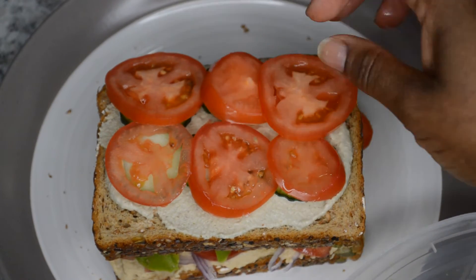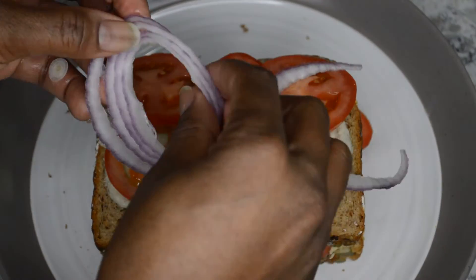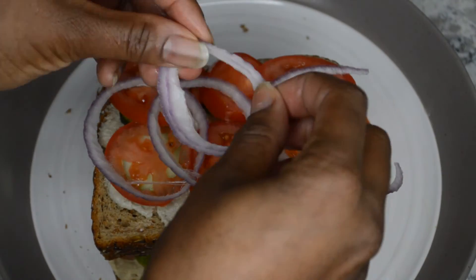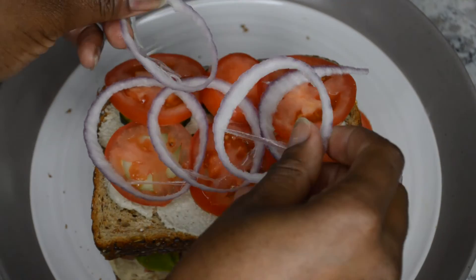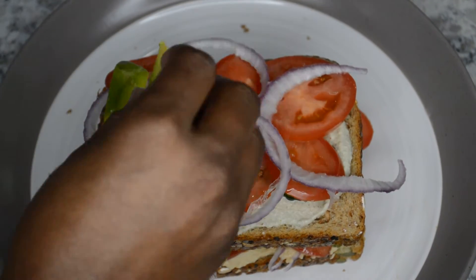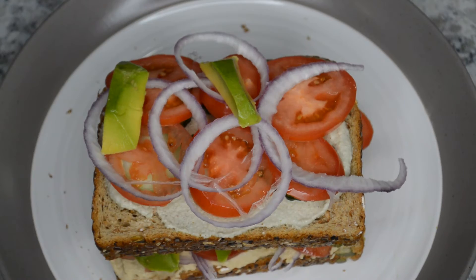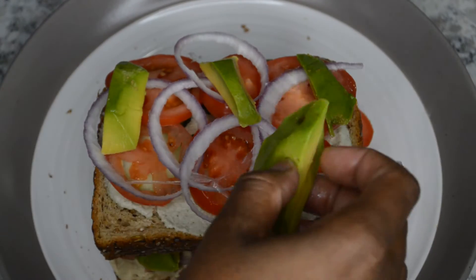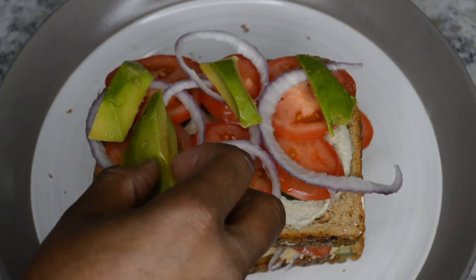Just remember to stack it up and stack it up high. So here I'm adding some more red onions. It's looking yummier by the minute. And I'm just going to keep on stacking, adding those avocados — big slices of avocado. Slice them how big you like. They're so yummy and buttery tasting.